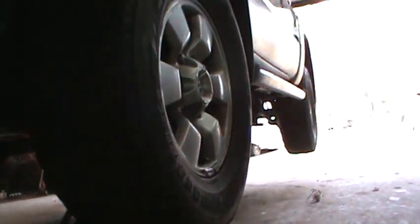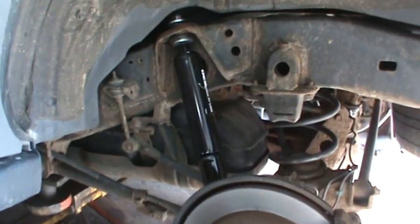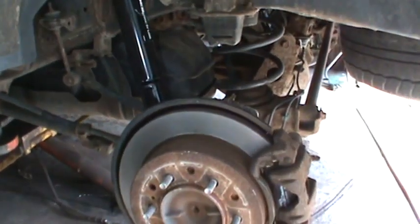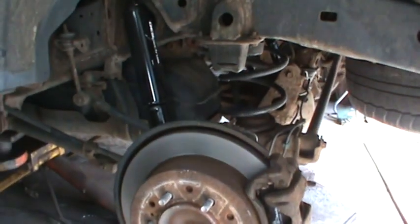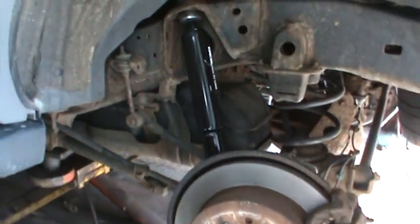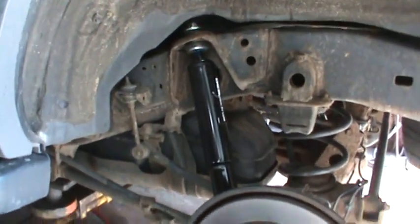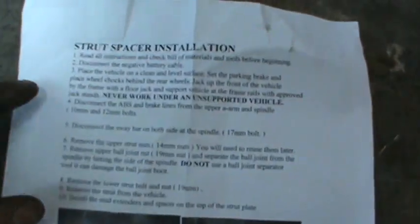I went ahead and put the rear shocks in and cut the rear rotors and put some pads in them because the pads on the driver's side were pretty much down to nothing. I took care of that while I was in there — pretty straightforward so I didn't bother showing any of that. Now we're gonna start moving forward with putting the shims in the front to lift that front end up.